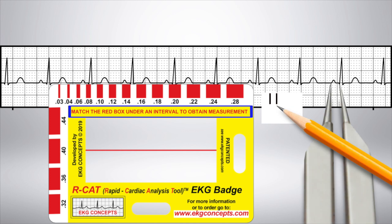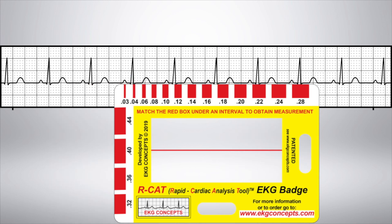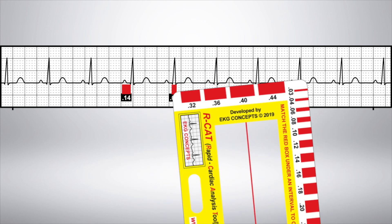The EKG badge is quicker, more accurate, and safer than the old method of paper and pencil, calipers, and counting boxes. Here, the PR interval is 0.14. Here, the QRS interval is 0.08. And here, the QT interval is 0.36. Thanks for joining us.